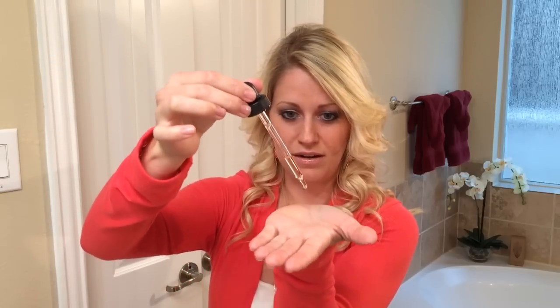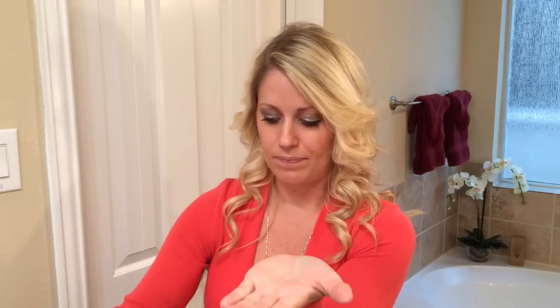My hair gets a little bit oily easier, so I'm going to add just two drops to my palm, as you can see here. And then I'm going to rub them together just slightly, and then I'm going to start rubbing it through the bottom of my hair first, kind of getting that oil in there. Then I'm going to move towards the top because the oil tends to show more at the top of your head and make it look a little bit oilier.